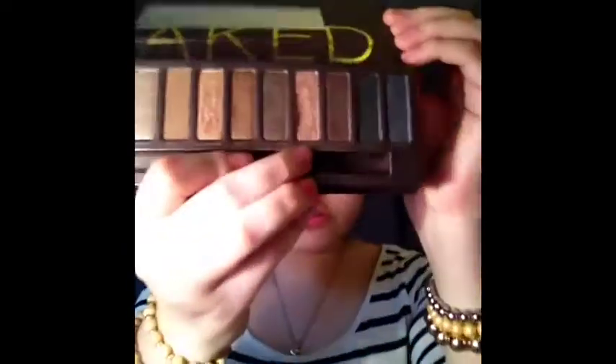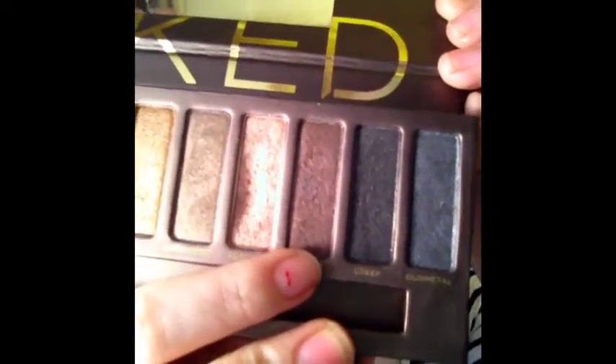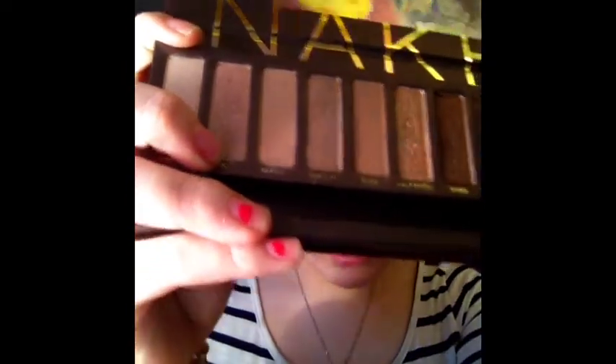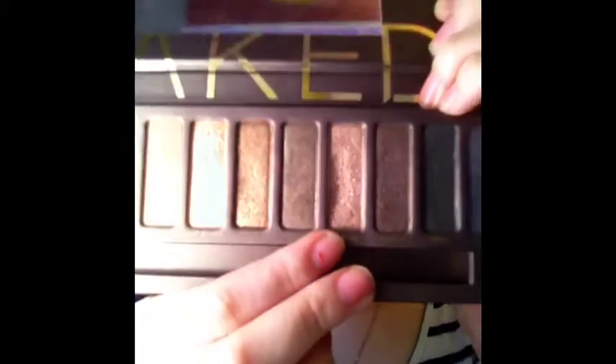The colors I'm going to be using today are Toasted, which is one of my favorite colors, and a little bit of Hustle because it's just this purple color, and then just a little bit of Sin. But mainly we're going to be focusing on Toasted. It's just this really pretty light purple color — it looks kind of pink on camera but really it's just a pretty purple.